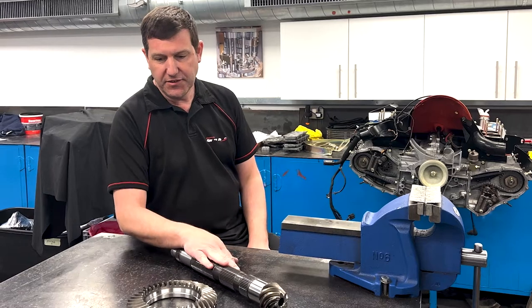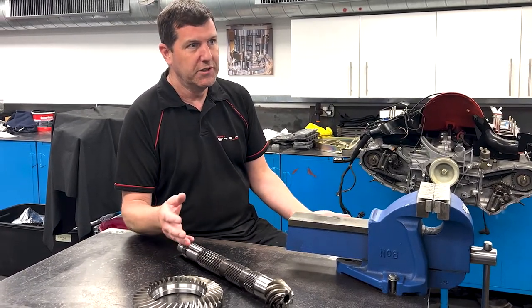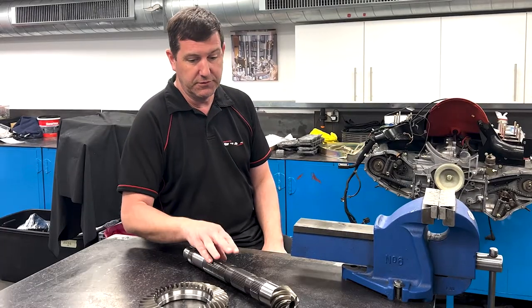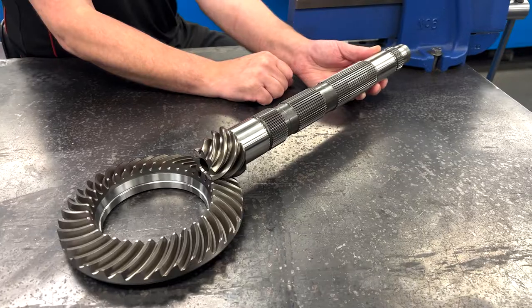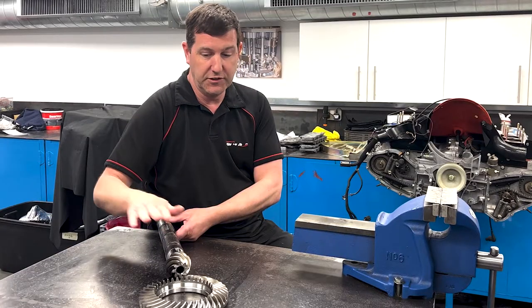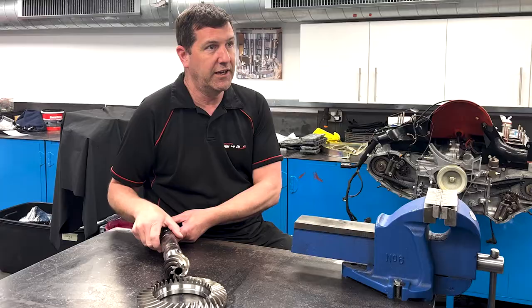Basically it's the means of transferring the power from the engine to the road wheels. Following the gearbox, which gives you different ratios, this pinion shaft here is driven by the power of the engine, and that engages with this crown wheel which is attached to the differential, which in turn drives the rear wheels. So this is the final ratio drop-down between the transmission and the back axle.